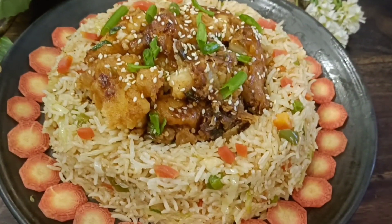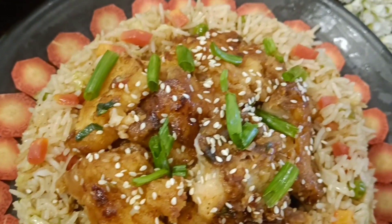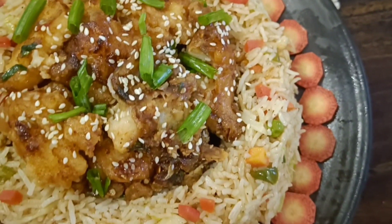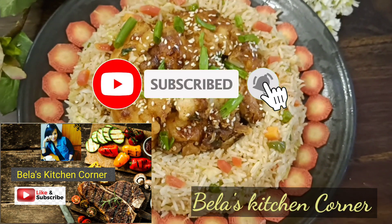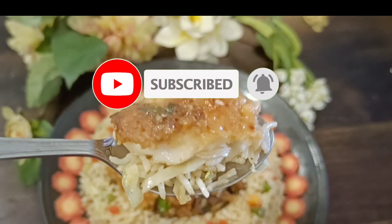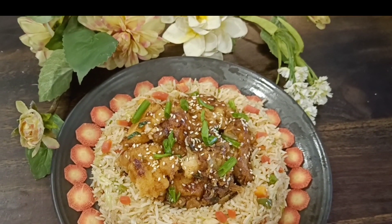First of all, before I share this recipe — if you are new to my channel or you have not subscribed, please subscribe to my channel and press the notification bell so that you get my latest videos and updates immediately. So let's start making veg fried rice and honey chili fish.